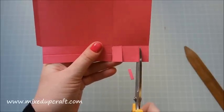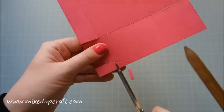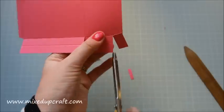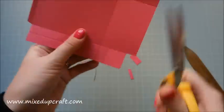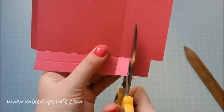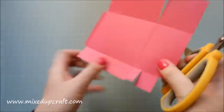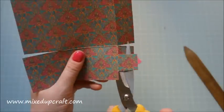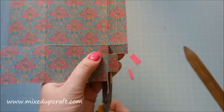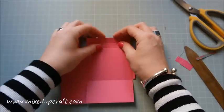Cut down to the first score line at the top on this side, then this one, and then this one — all just down to the first score line. Then cut these pieces out completely. This part will be visible on the sides so make sure you have a nice straight cut. Get your scissors right in there for a clean result.